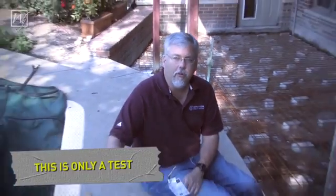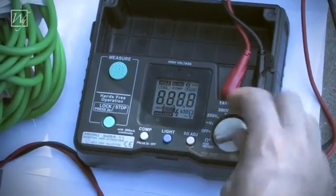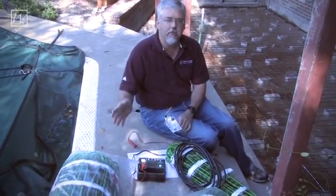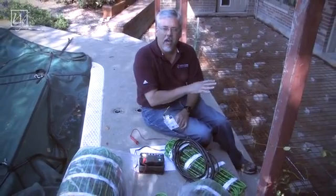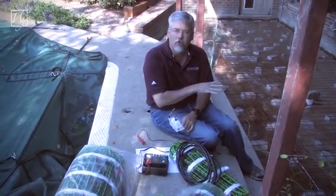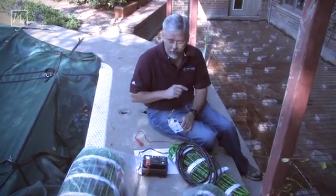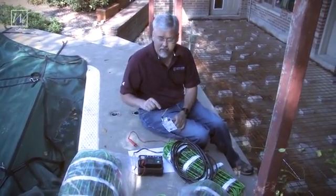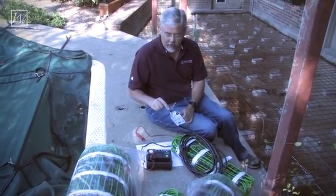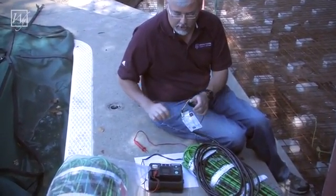Before you do anything with the electric mats, you want to make sure that you test them. What we have here is a mega ohm meter. This meter should be used now to make sure the mats are good, and it should be used constantly while the concrete is being poured over the mats to make sure they are not being damaged by any of the tools or people using the tools while the concrete is going down. We need to test these to see if we have any connectivity between the cores and the ground — you want to make sure you have no connectivity between either core and ground.